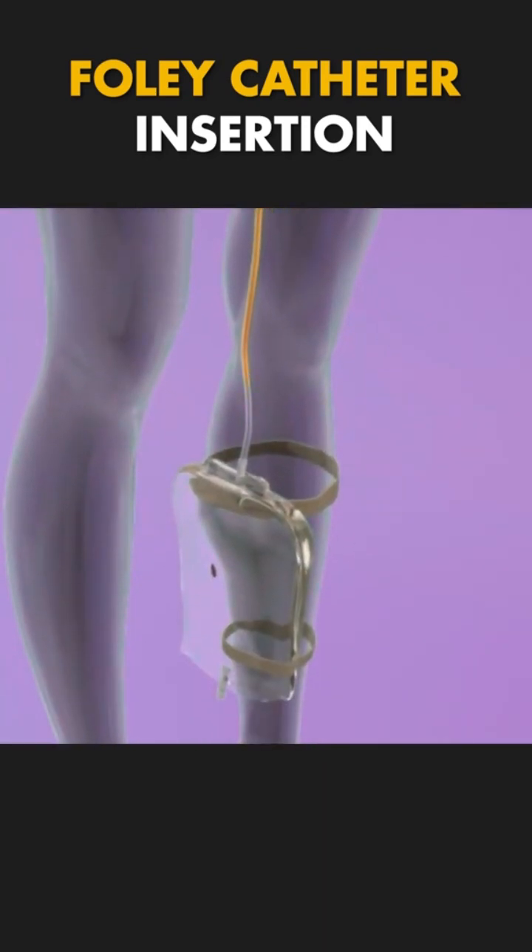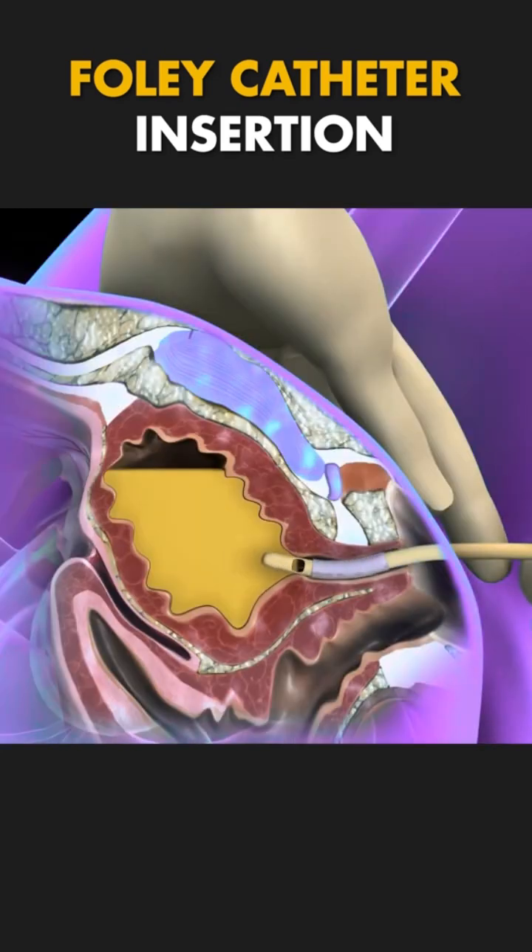And that's it. The catheter allows for continuous urine drainage and can stay in place for as long as needed. Hope this helps demystify the process.